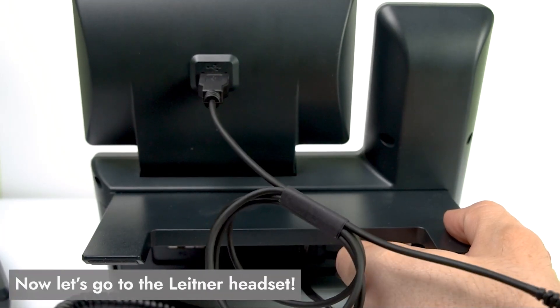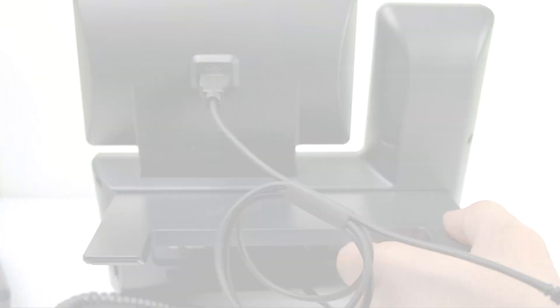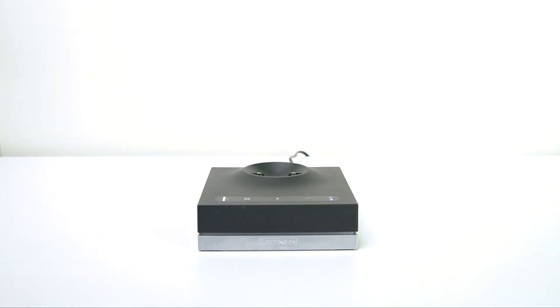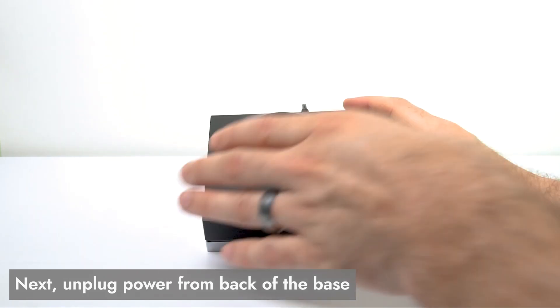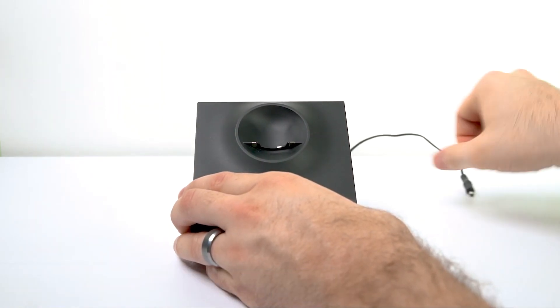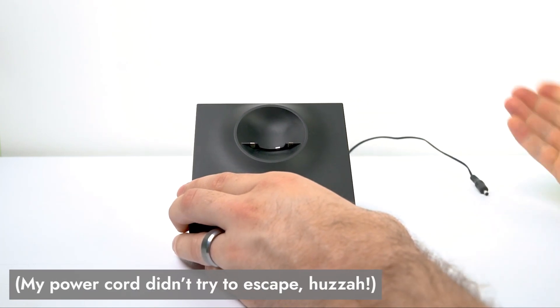Now let's head over to the Leitner end of things. What we're going to do first is take the headset off your charging base and set it to the side out of your way. Then we're going to go to the back of the base and unplug the power cord if you have that plugged in.